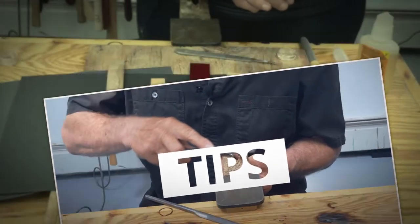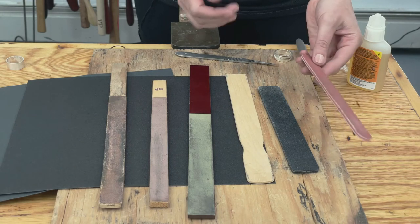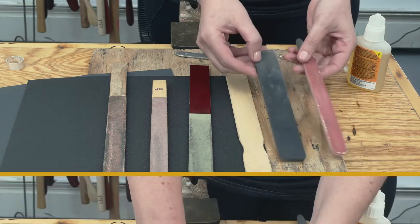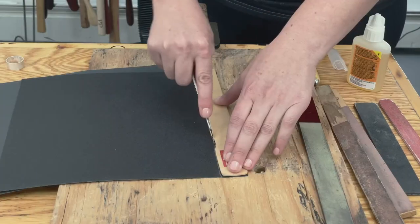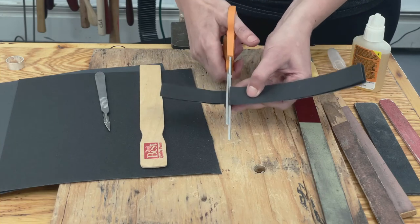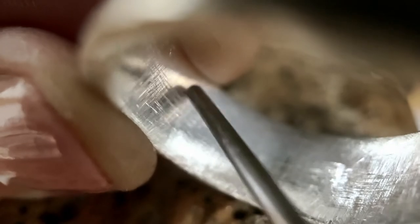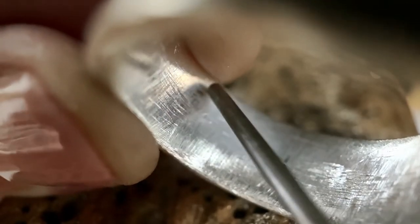Some of the best ways to sand your pieces: you can get these nail files, these are pretty good, and you can also make your own with the sandpaper that we told you to get. You can see your marks and you'll know how much more you need to sand down.